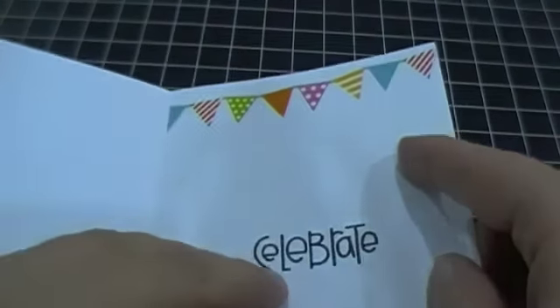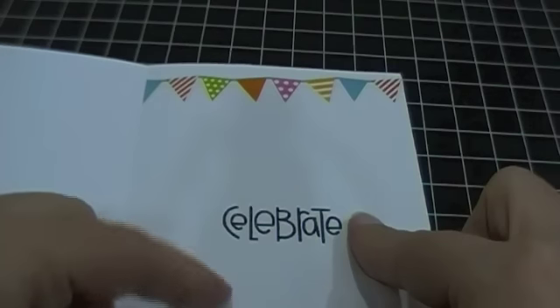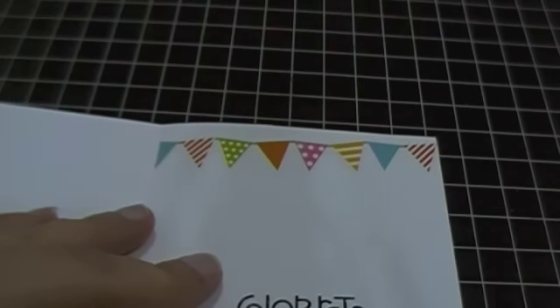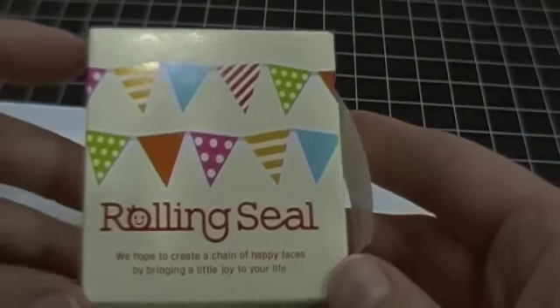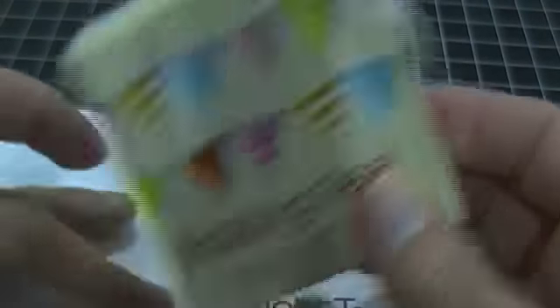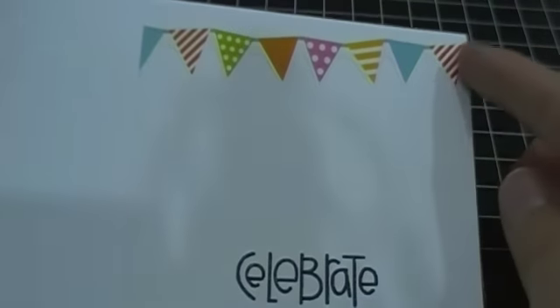On the inside I've got another sentiment, again from the Sentiment Sampler, and it just says "celebrate." At the very top, I'm absolutely in love with these - Crafting Kate sent this in a box of supplies she was getting rid of - it's a rolling seal, which is banners on a sticker roll. I've never heard of it before but I've been using it in all my birthday cards. It really gives a nice fun added touch.